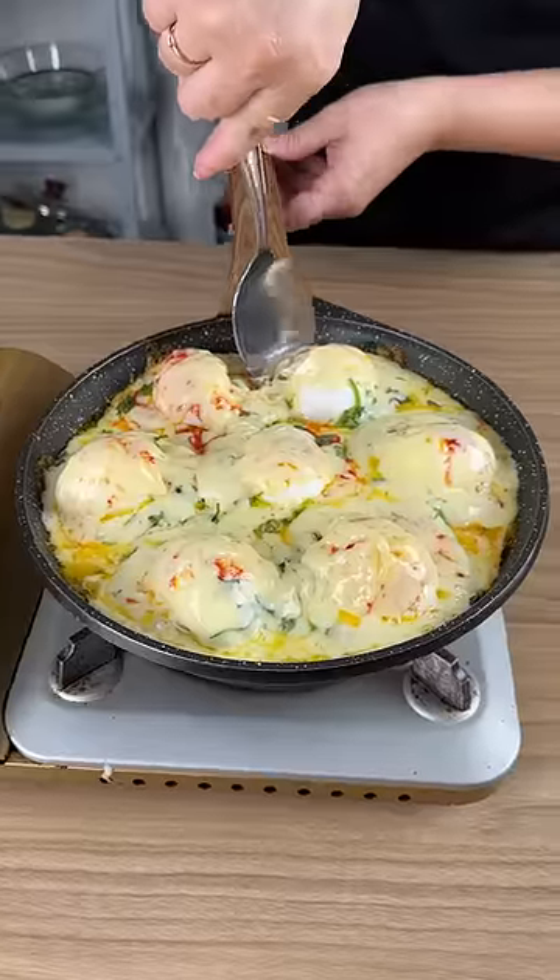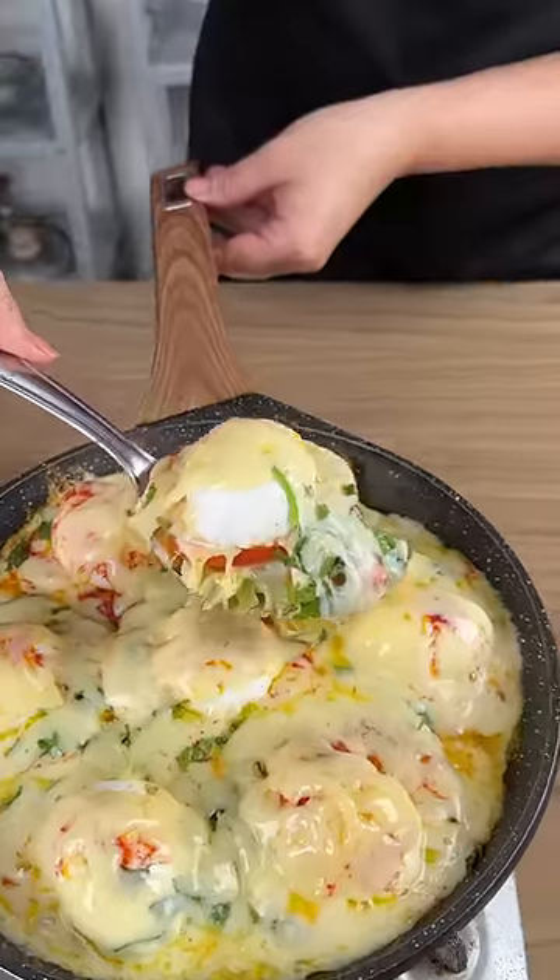It's done. And look how beautiful it is. Wow, I'm impressed. Shall we try it?